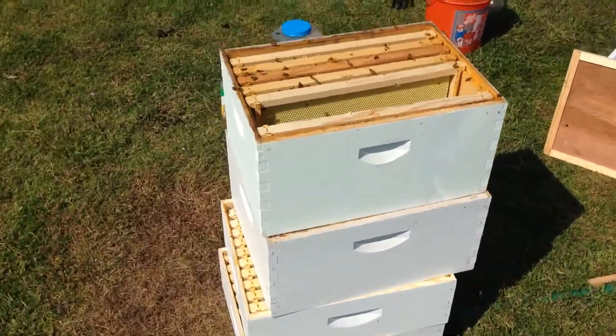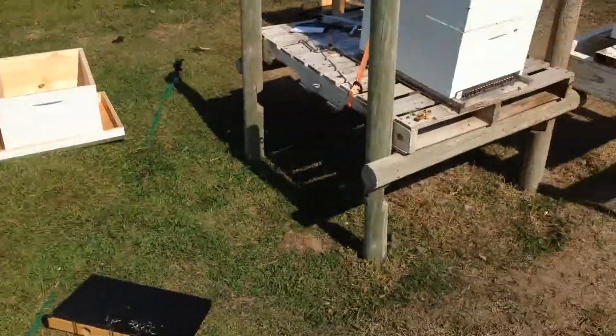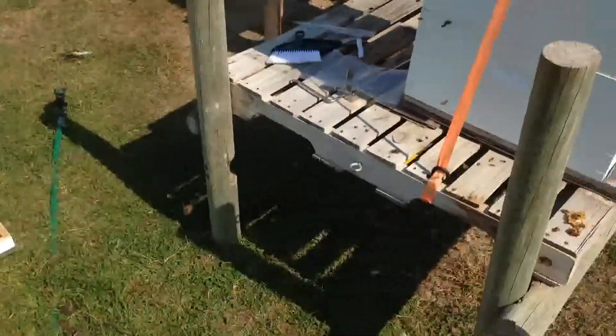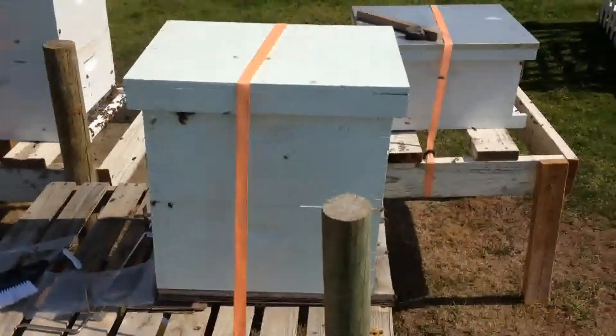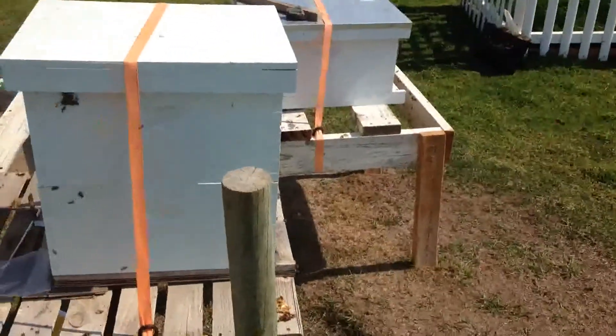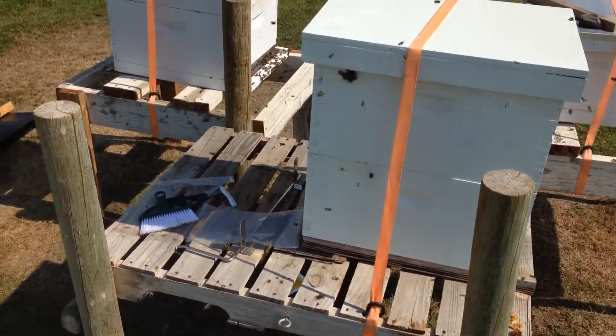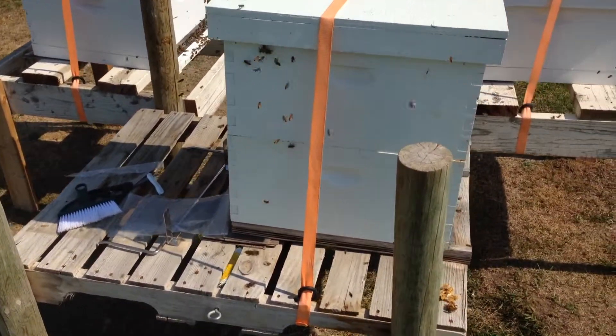Hey guys, welcome to the Killian family homestead. We've got quite a mess going on here and you can see that the hives have shrunk. Well, this year I'm not going to call it a success by any means — not from a lack of effort. I did a lot of studying and a lot of effort to work on these bees.